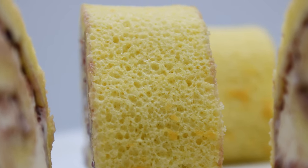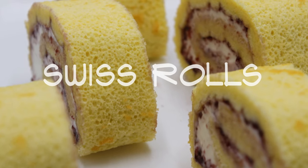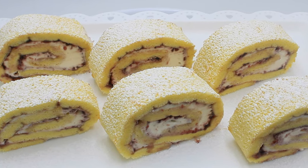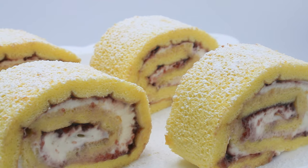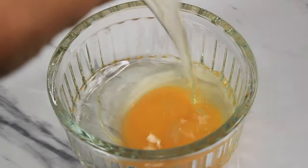Hello and welcome back to my channel. In today's recipe I will be showing you how to make Swiss rolls for any event or an easy dessert at home. These Swiss rolls are guaranteed to be a crowd pleaser.